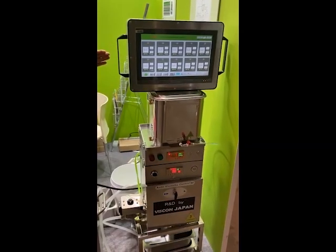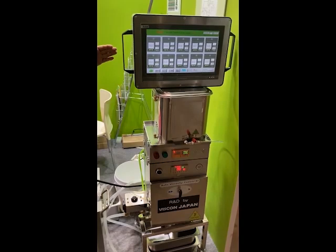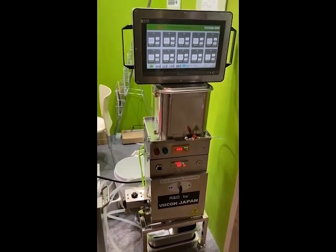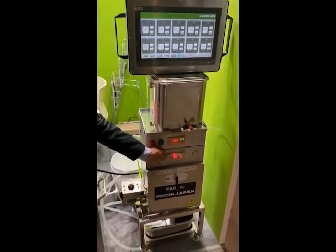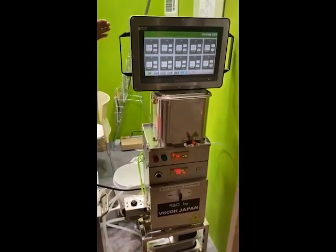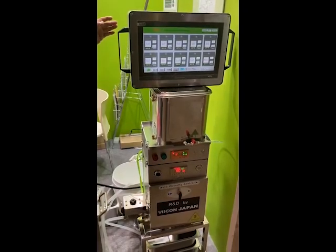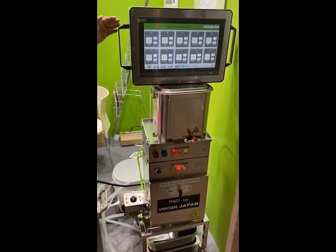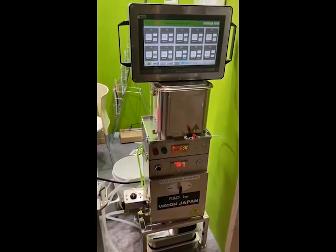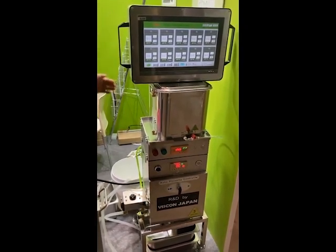This is another new R&D product called the ICOM Ready Package. This is the ICOM communication counter. This is a touch panel with a program already installed by Viscon. This is good for customers — they can install it themselves on their existing Gravure printing machine and immediately achieve DX, digital transformation.